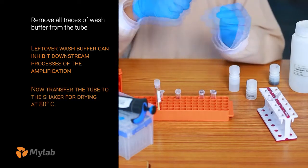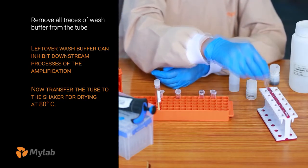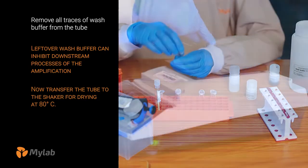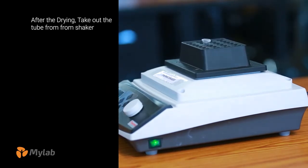Transfer the tube to the shaker for drying at 80 degrees Celsius. After drying, take out the tube from the shaker.